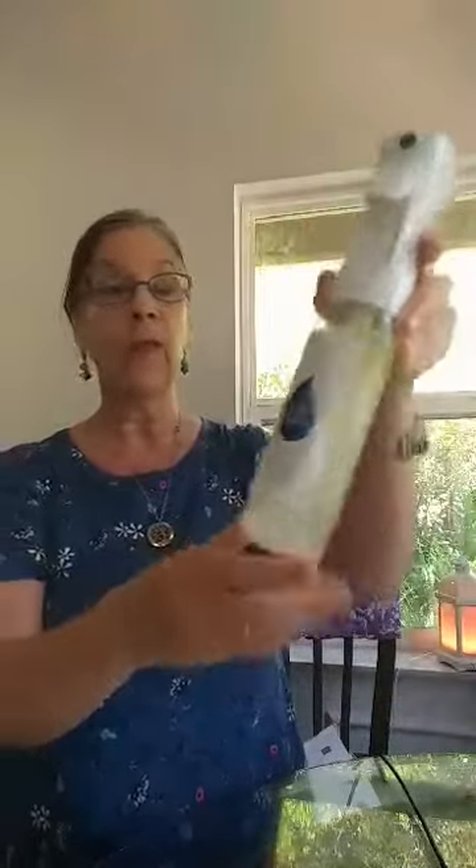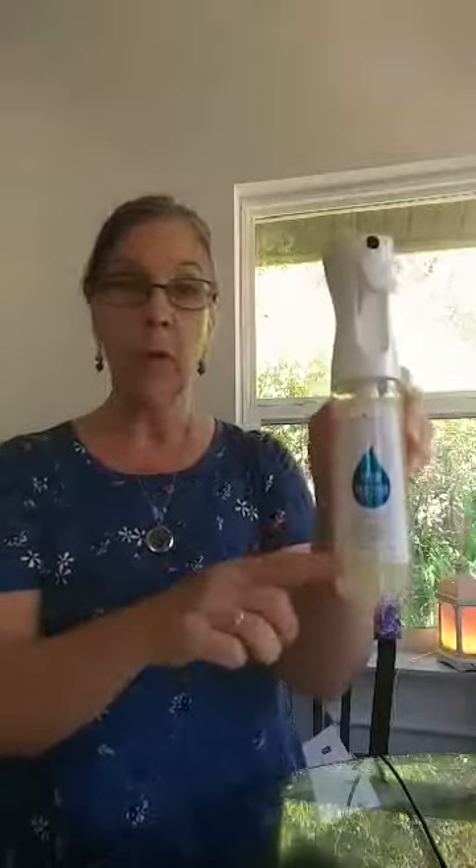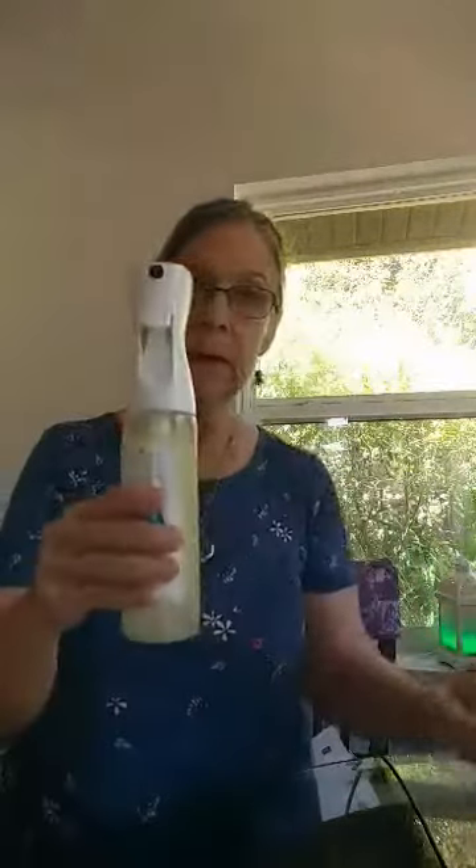It works so very well. It lasts and lasts and lasts. You'll see it does separate before you use it, so you shake it up. I actually just peeled the label off my bottle and attached it here. I keep it by the door we go in and out of — it's a miracle. Young Living insect repellent: there's nothing else on the planet like it.